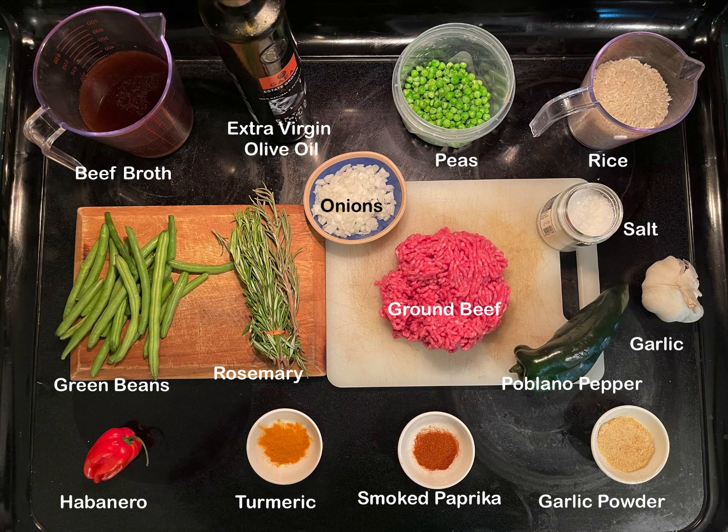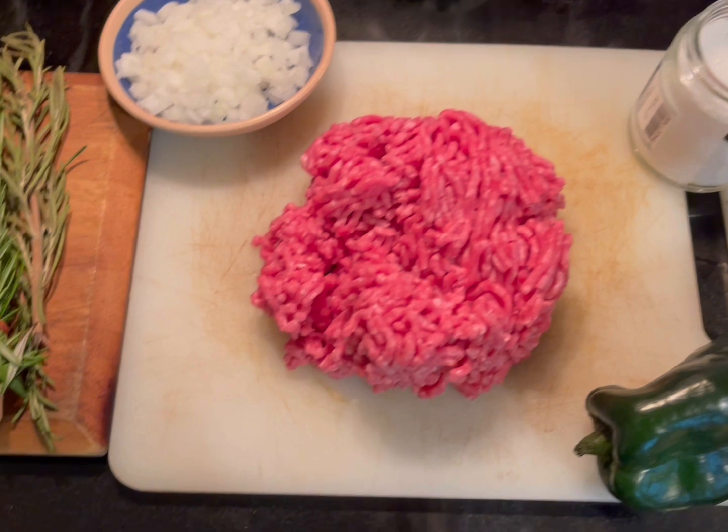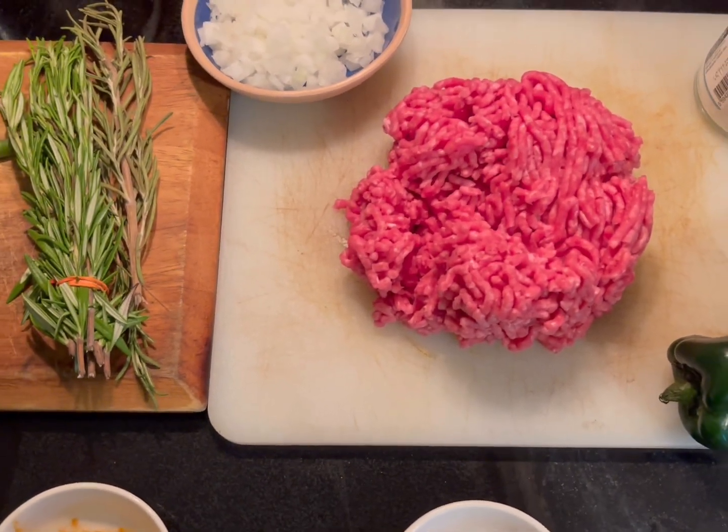Remember, if I can cook it, so can you. Let's create. This is going to be spicy dirty rice — very easy to prepare.